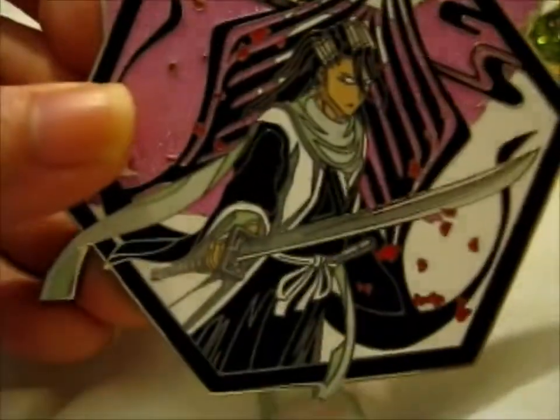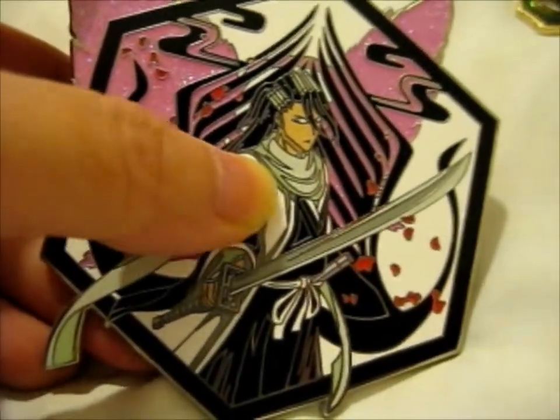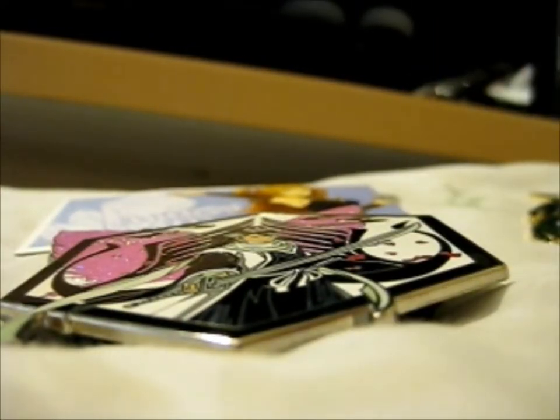I think actually some of this is supposed to glow in the dark — I believe the darker bits glow in the dark. Anyway, that's that one, and this one has nice detailing on it.